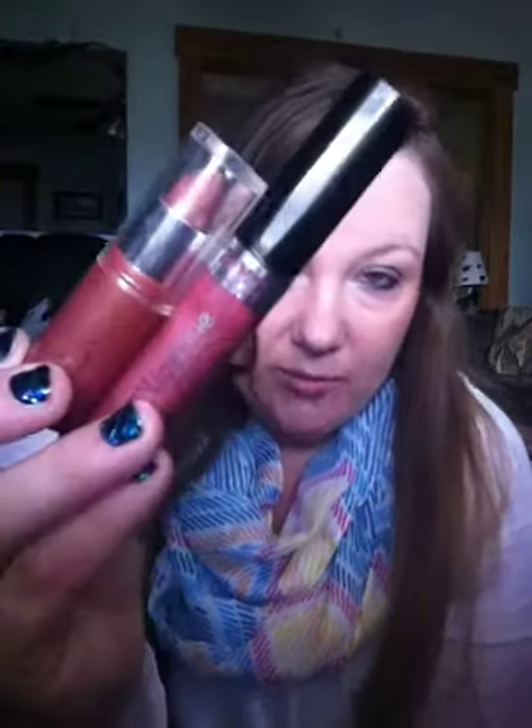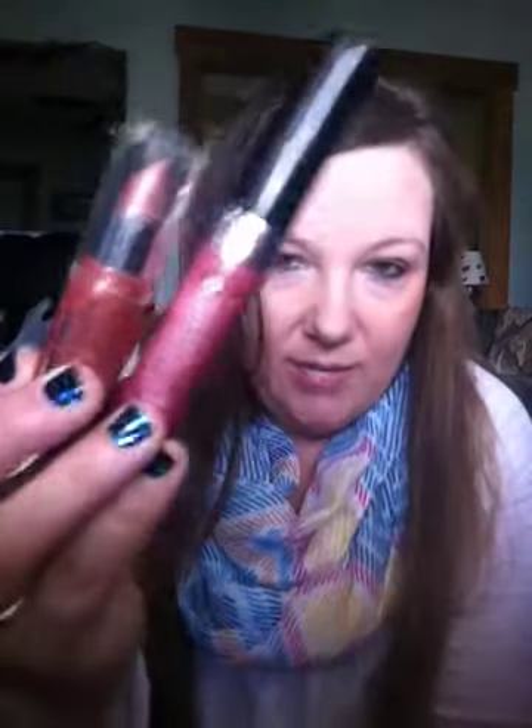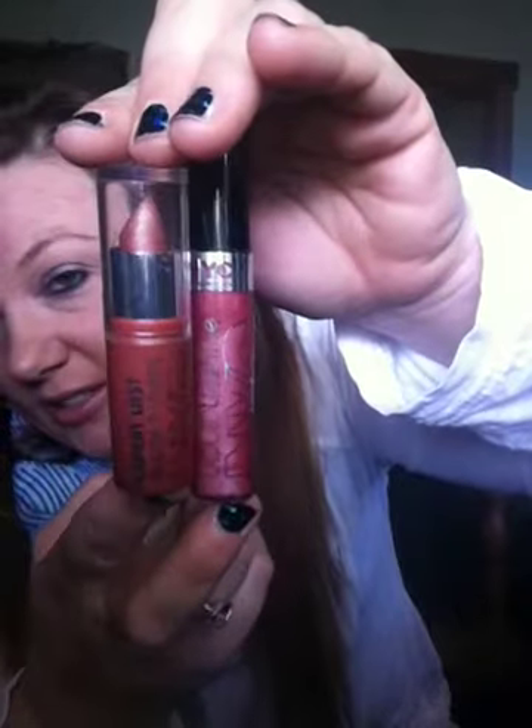The next products are both from Dollar Tree. One is the NYC Liquid Lip Shine and one is the Expert Last Lip Color from NYC. This is what the lipstick looks like and here's what the lip gloss looks like — they're about the same color. I've got the lip gloss on now and it's not sticky and it lasts a while as long as you're not eating and drinking. It doesn't have a nasty taste. I also love the lipstick — it seems like it lasts a while and has a good flavor. You don't put it on and go 'ugh, it tastes nasty.' So I think both of these for one dollar are a really good lipstick and lip gloss. I like them both.